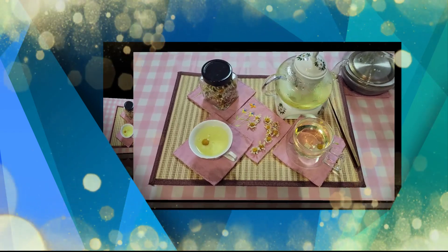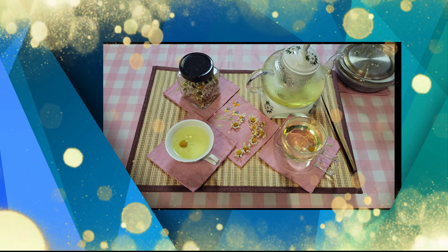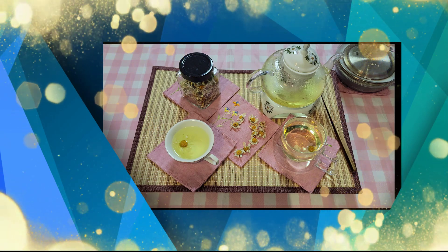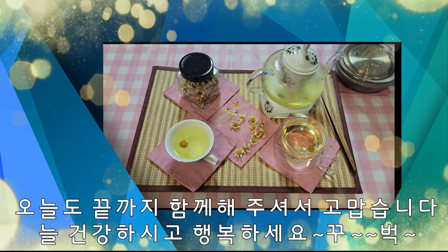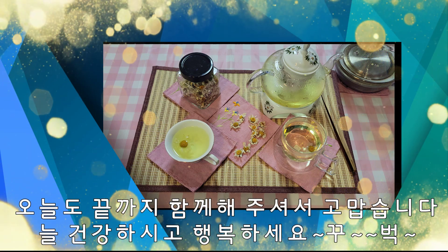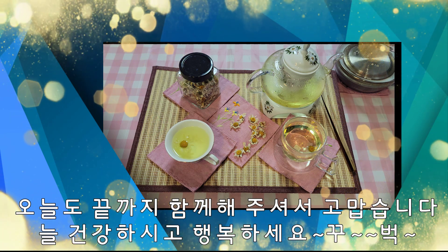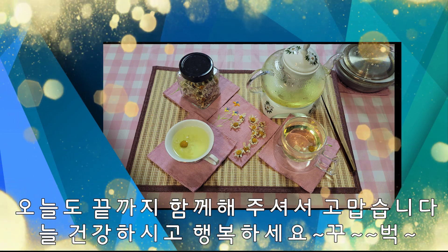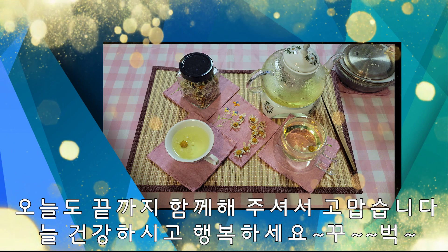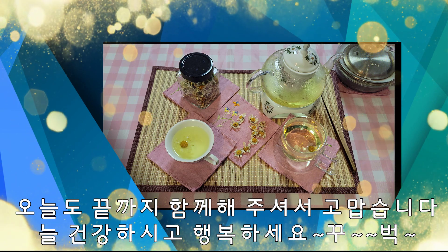지금도 캐모마일이 한창 피고 있는데요. 채취를 하시면 꼭 차 한 번 만들어 보세요. 정말 맛도 좋고 향도 좋지만 효능 면에서도 우리에게 많은 도움을 주는 허브차입니다. 감사합니다. 오늘도 끝까지 함께해 주셔서 고맙습니다. 늘 건강하시고 행복하시기를 바라겠습니다. 감사합니다.